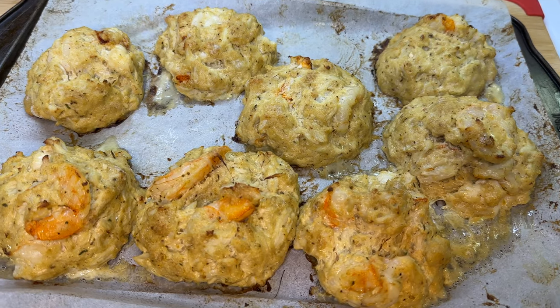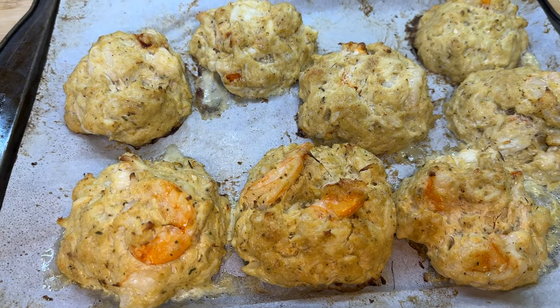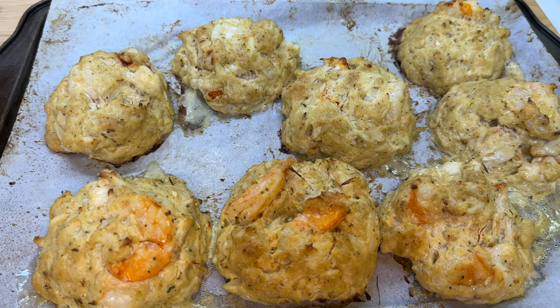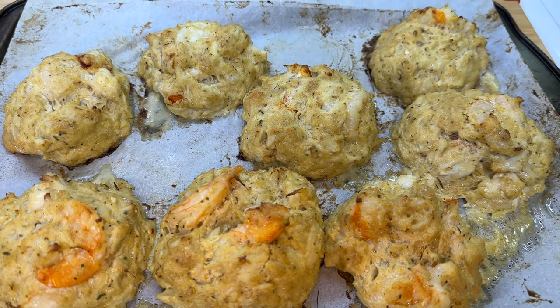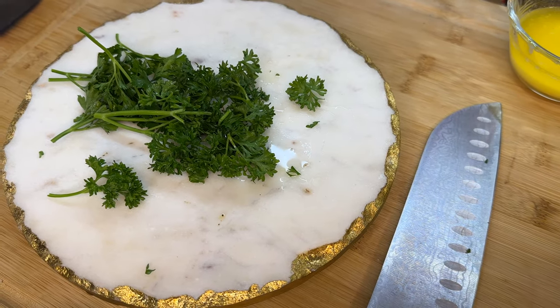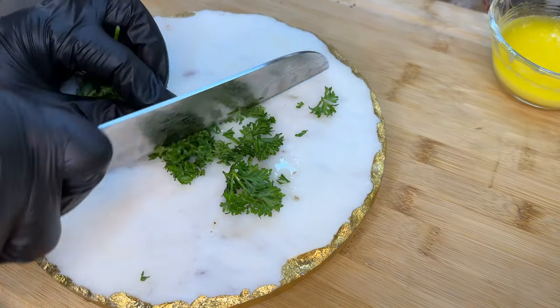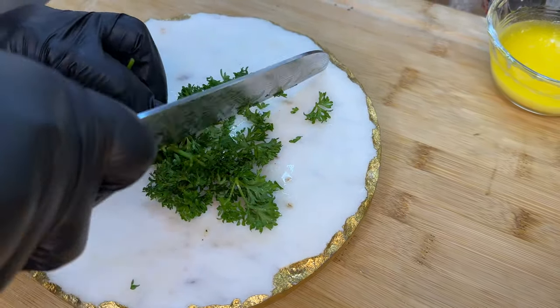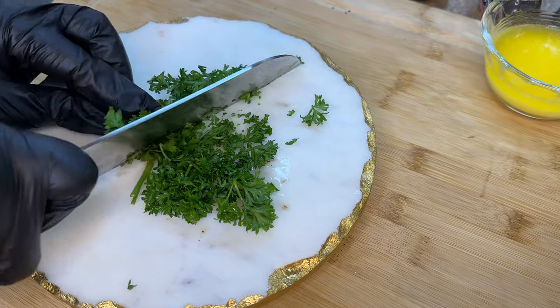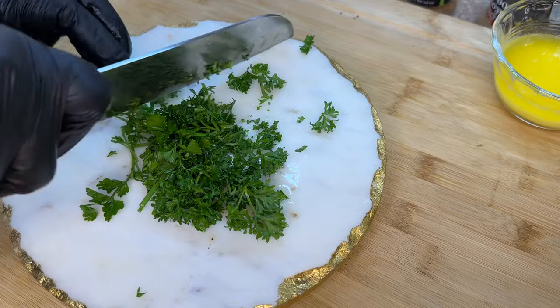At 400 degrees Fahrenheit for about 15 minutes, this is what our crab cakes look like. However, I'm going to place them back into the oven on the broiler setting for about two minutes until they brown up. We're literally one minute away from pulling them out, so in the meanwhile I want to chop up some parsley. If you don't have fresh parsley, use bottled parsley — use whatever you have on hand.